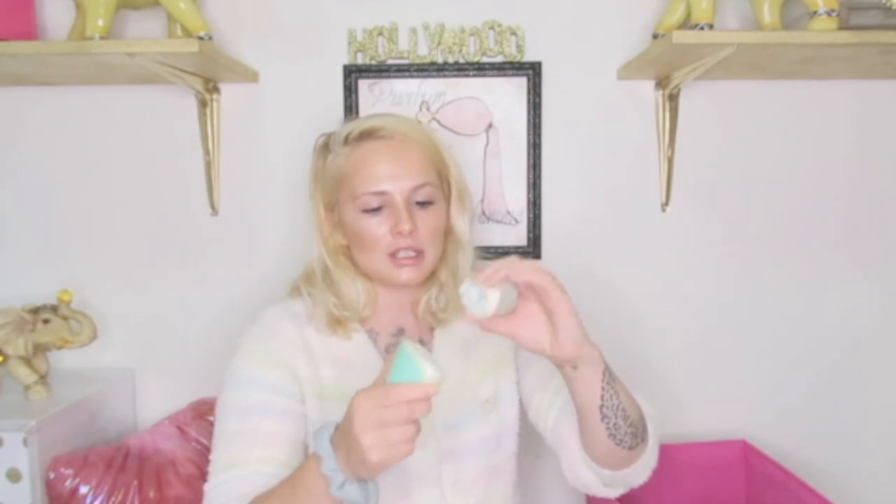Continuing on — razors. This is the Intuition razor with the shaving cream bar included. This is a must-have razor. It makes everything so much quicker — I can shave both my legs in less than three minutes and my whole body in less than five minutes. I've used all the other razors, men's razors, women's razors. This is the only thing that does not give me a razor burn.